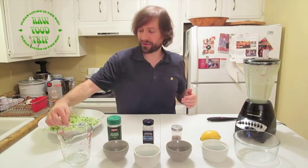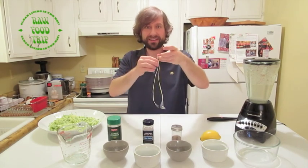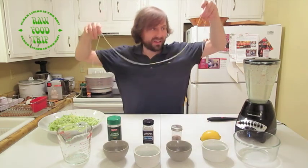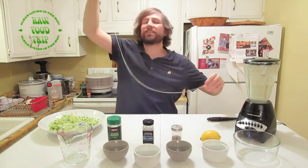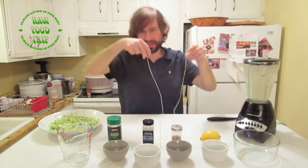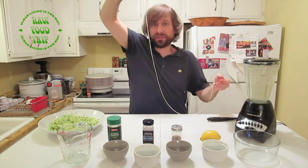I wanted to show you how long the zucchini got with the Joyce Chen spiralizer. Look at this — this is one strand from a three-inch piece of zucchini. This is like three feet of zucchini!